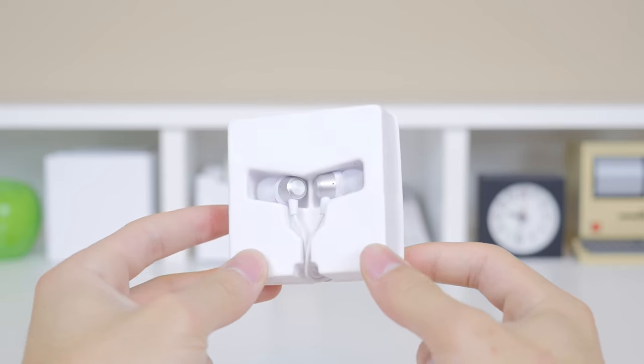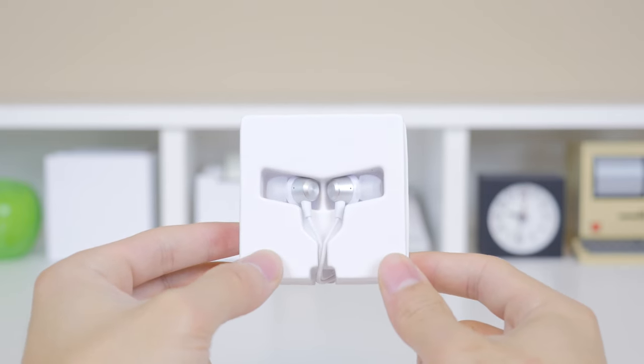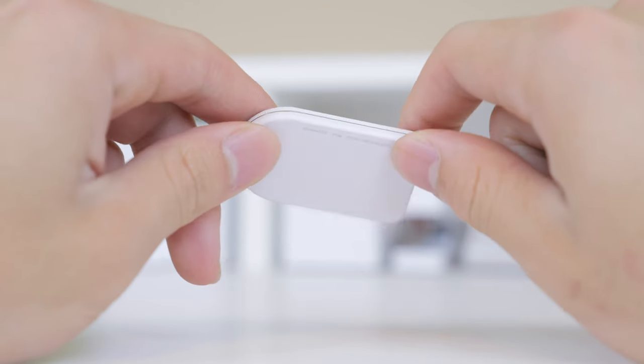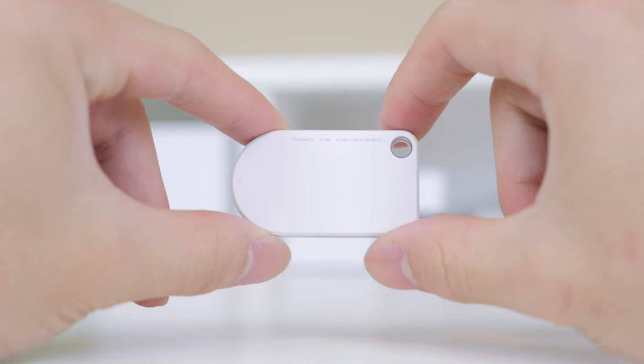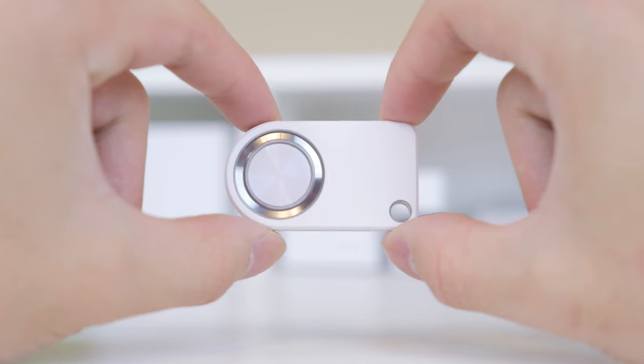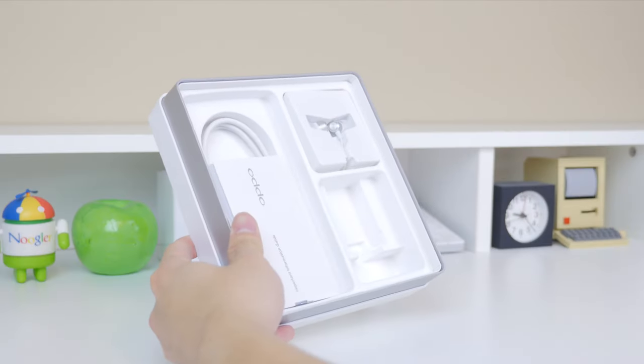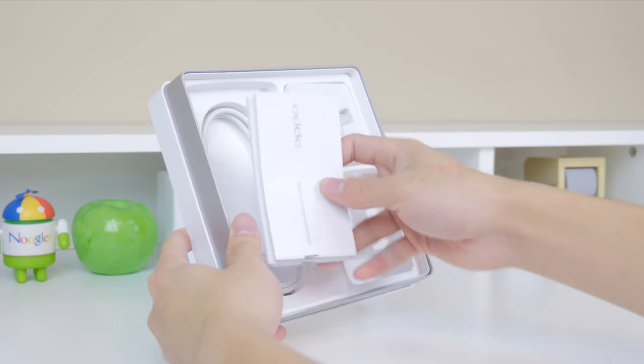Next up you have a set of headphones which look quite high quality considering they are included with the smartphone — nice tips and they seem very well built. Additionally, another thing I haven't seen on any other smartphone is the O-Click, which allows you to control the rotation of the camera, release the shutter, and play music even when you're away from the device. It's meant to be looped on a keychain and is definitely a very cool feature.